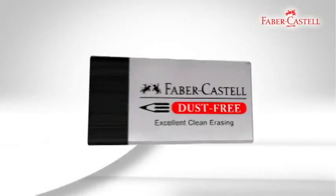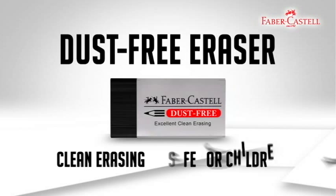The new Dustfy Eraser, for clean erasing, safe for children. From Faber-Castell.